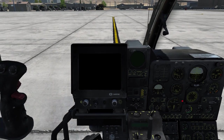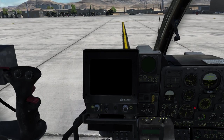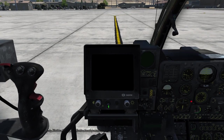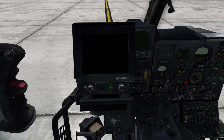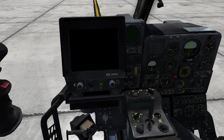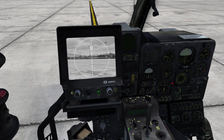That concludes the basic overview of the system and I will now continue to turn it on. You can normally do this in flight but just for this tutorial let's turn it on here on the ground. First we will turn on the monitor, then enable the system power, then enable the IR system allowing it to cool down, and then we will put the camera into travel mode.